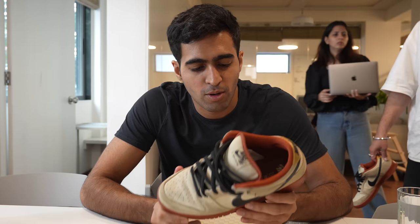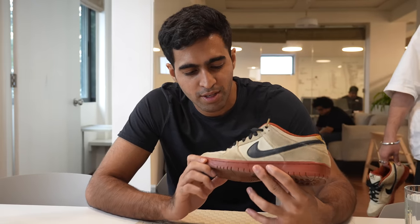Do you think I can dunk? It's been north of 12 hours since we double-coated these shoes.